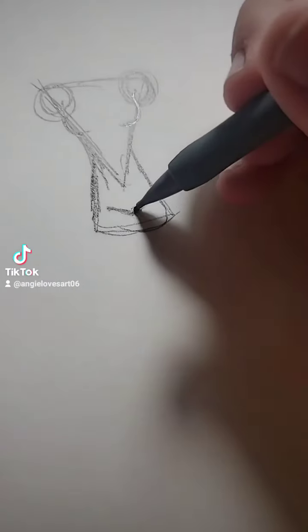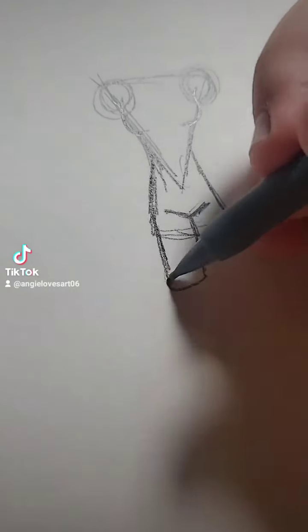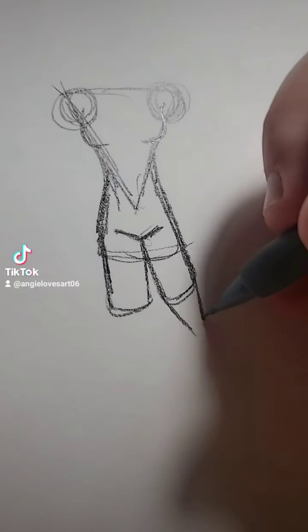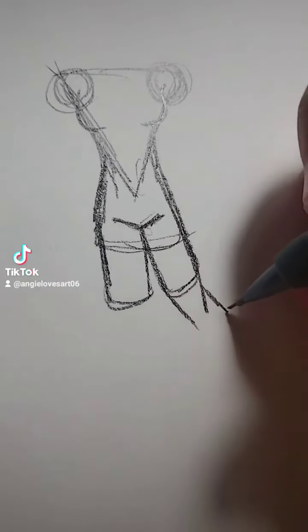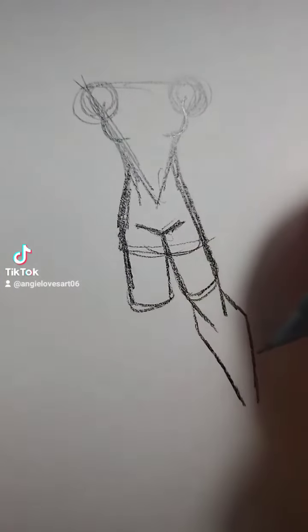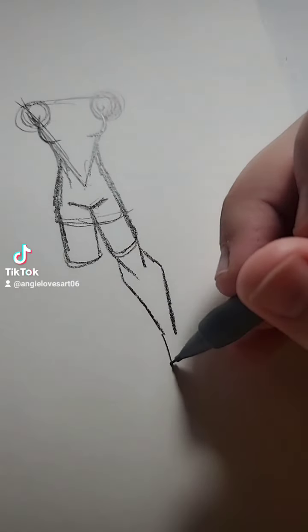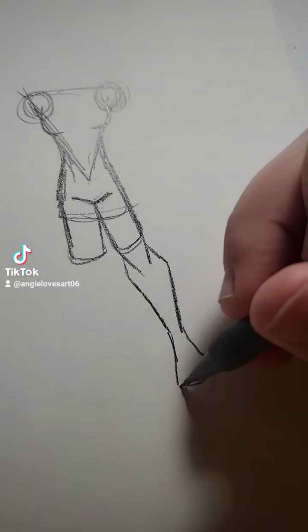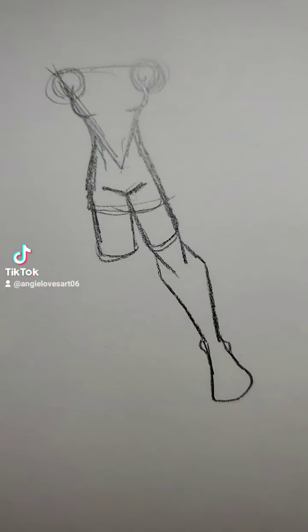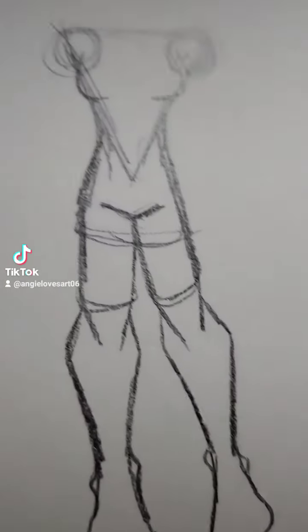I draw these two slanted lines here, and then coming down from that is where the legs will be. For the kneecaps I go in, for the calves I go out, and then there's also a little bump on the inside of the calves. For the foot I go like this — little bump there, little bump there. Do the same thing on the other side. Legs done.